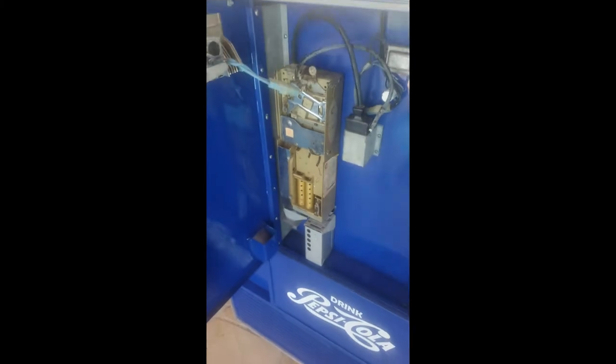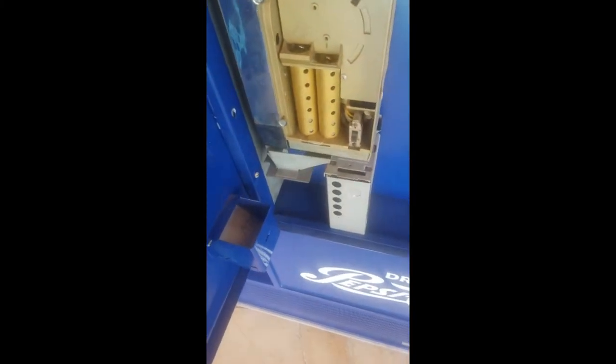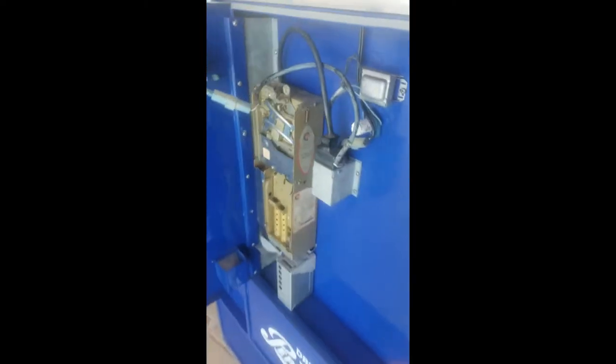Let me show you what's inside. There's the coin mech, the money tubes over on the door, here's all the bottle caps and the power. Here's the latch that actually unlocks the refrigerated compartment where all the bottles are.